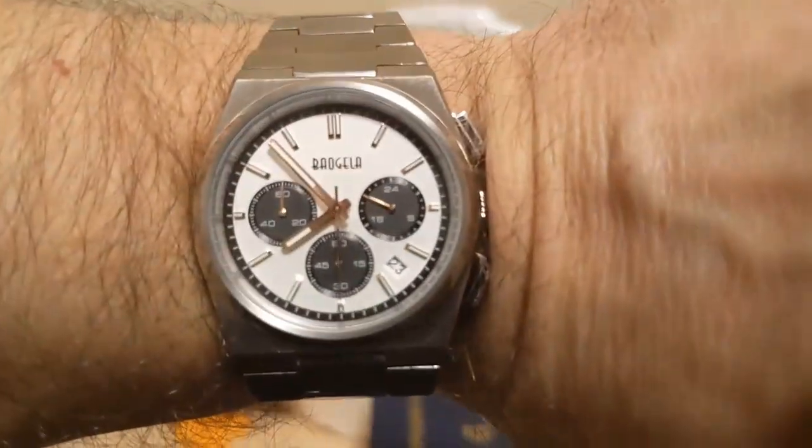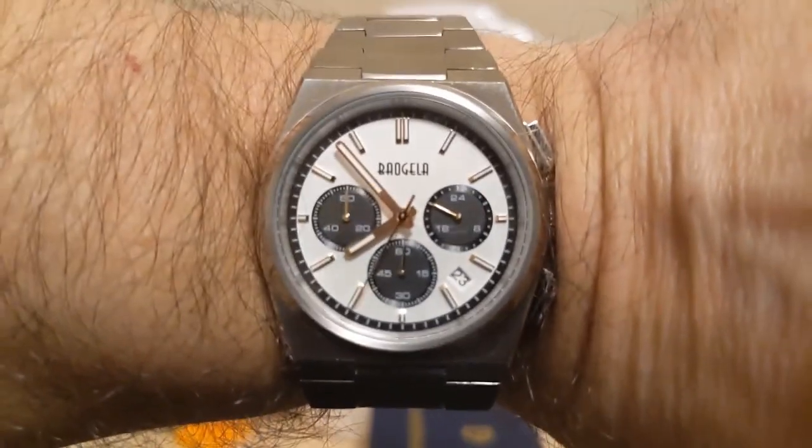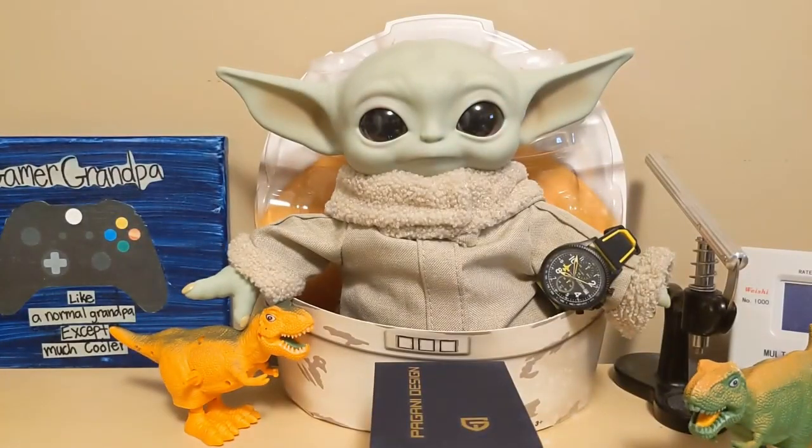Let's start out with the wrist check. I'm wearing the Spaugella 22803 homage to a Tissot PRX chronograph, and Grego is wearing my Sinobi S9870G.